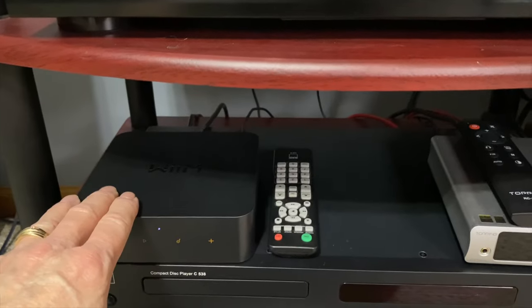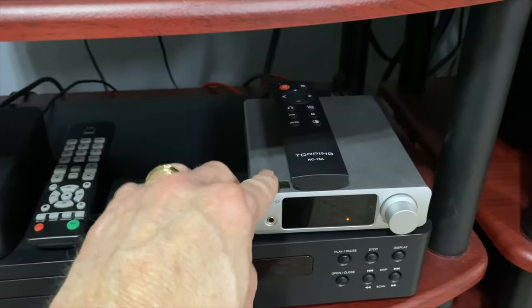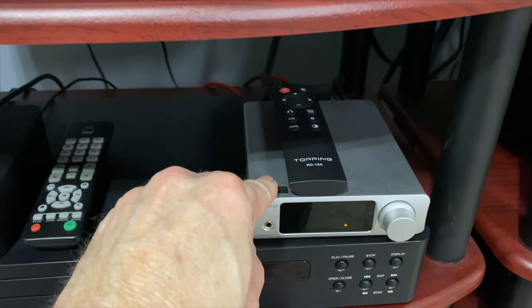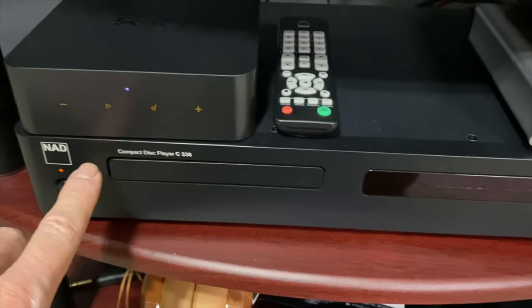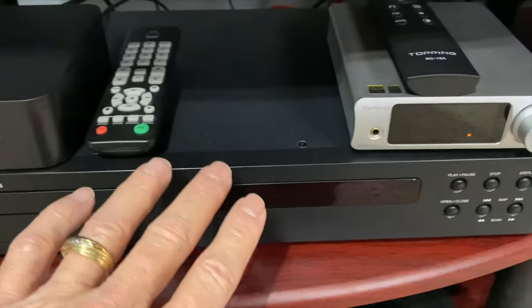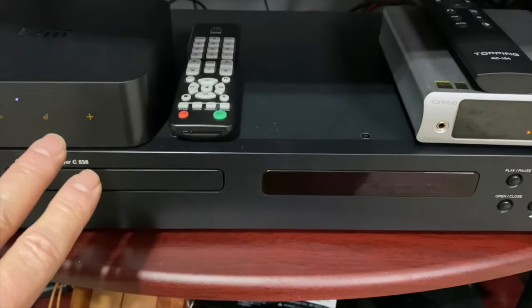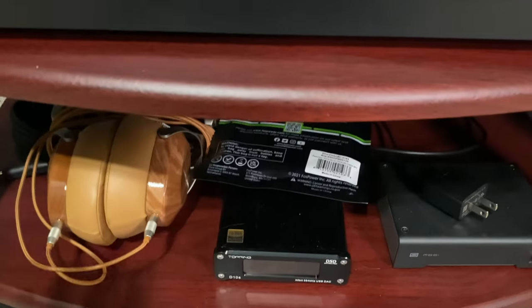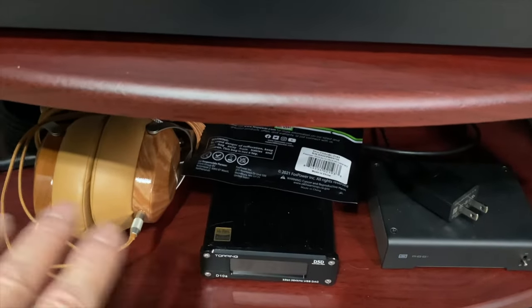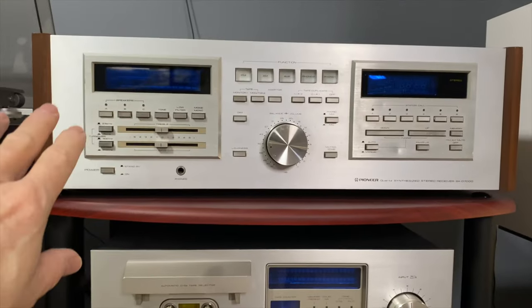There's a Wiim Pro streamer and a Topping DX3 Pro Plus DAC, and then the NAD 5C38 CD player — a great little CD player, again used in transport mode. Down below is just different stuff I've reviewed: little DACs and headphones.